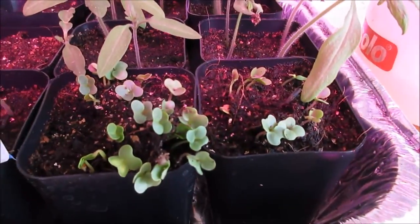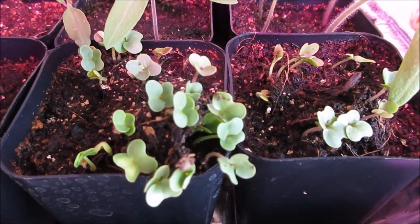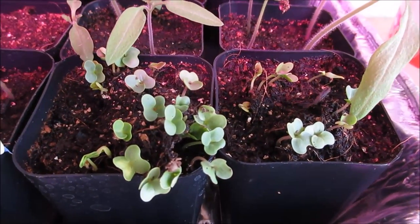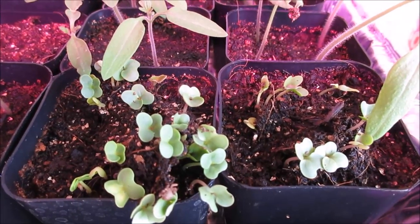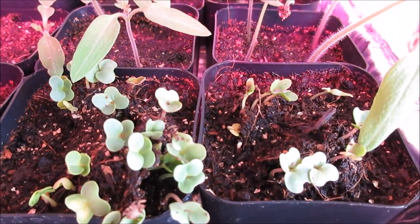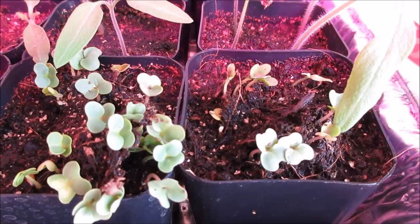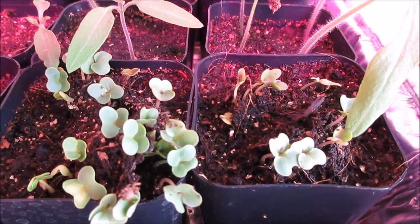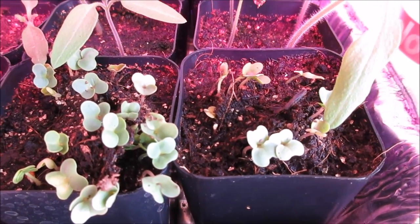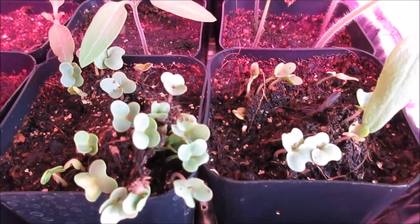Here are the seeds from that broccoli or kohlraki — they came up within like three days. That's something I wanted to discuss: you don't have to wait for a long period. If your seed is completely dried, it's basically ready to go into the ground right after it's dried and saved. But I try to wait about a week — I don't know, sometimes it seems to help to have a little short waiting period.